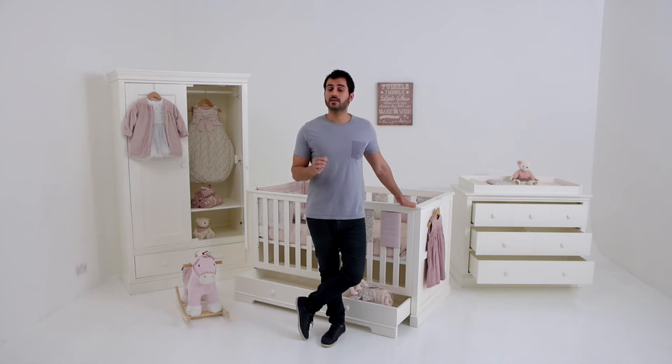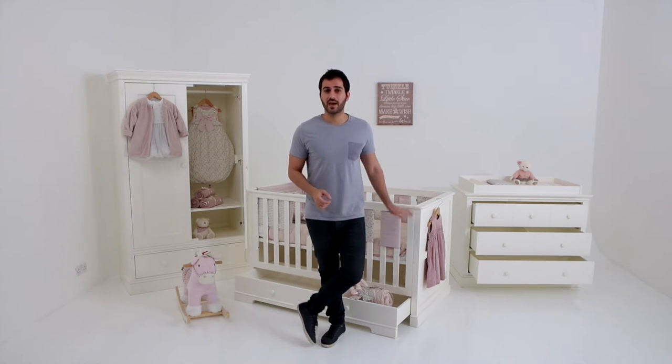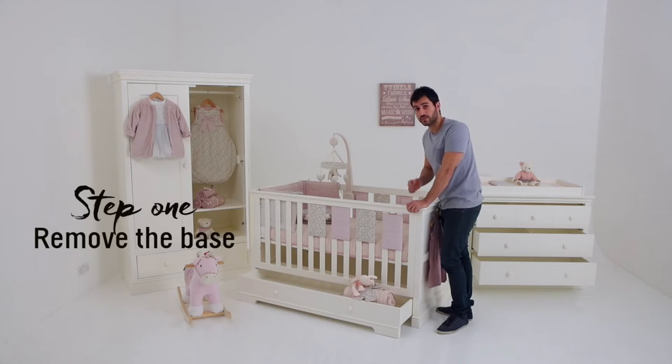The Oxford Cut — it's a convenient and classy solution for when your little one becomes not so little. Here's how it's done. The first step is to remove the base.